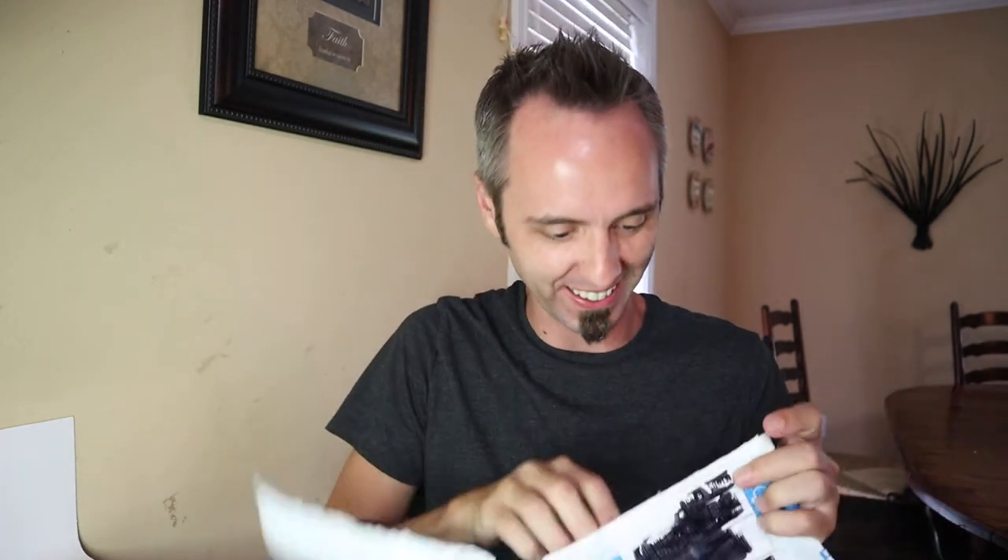So this company reached out to me and they wanted me to just kind of unbox and test out their bench scraper for the first time. So I got it in the mail. Let's rip this bad boy open — if we can rip it. There we go. All right.